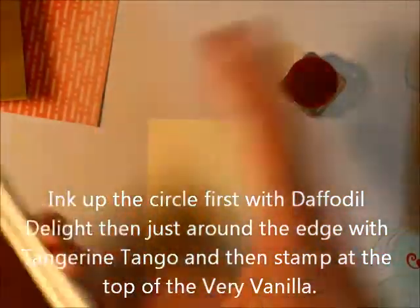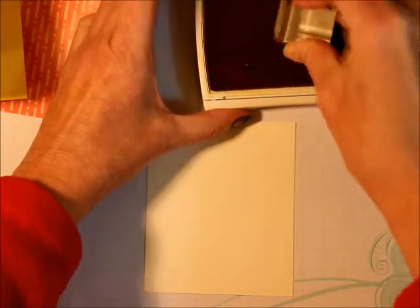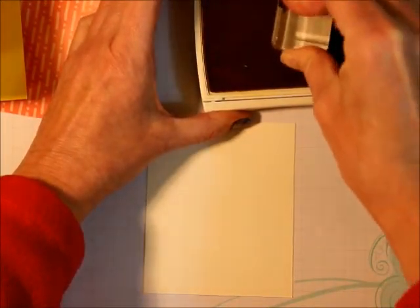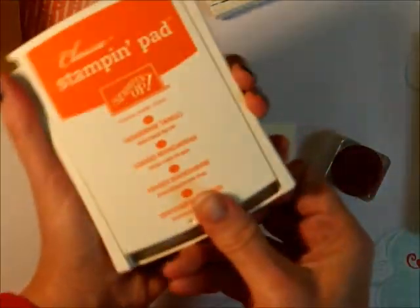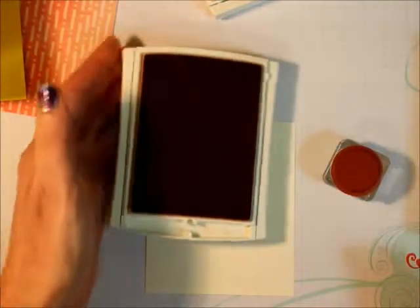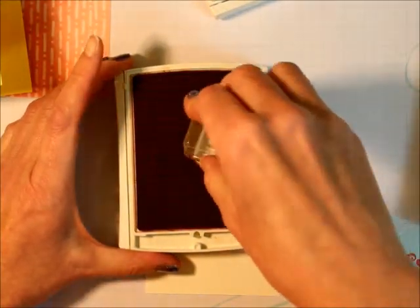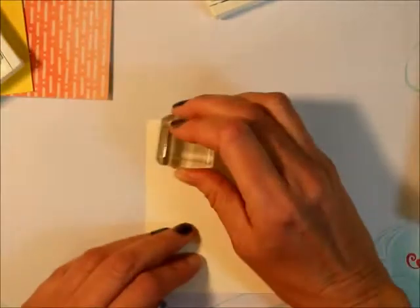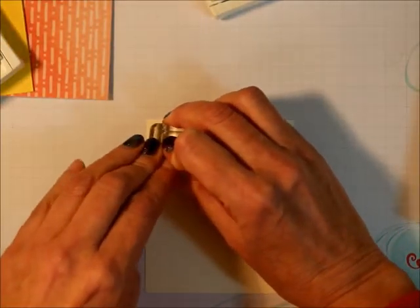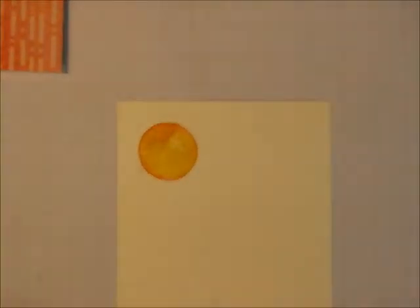I'm going to ink up the stamp with Daffodil Delight — you always ink it up with a lighter color first, so I get that pretty well inked up. Then I'm going to take the Tangerine Tango and roll just the edges around the outside, just like that. Then I stamp it — see that color? Isn't that cool?